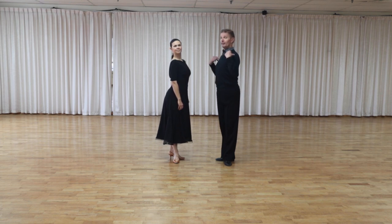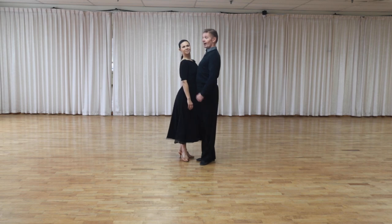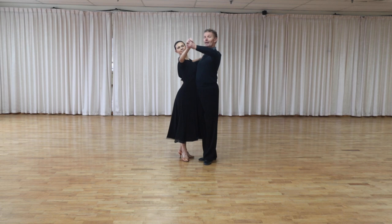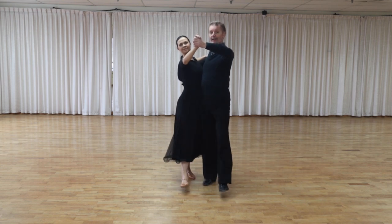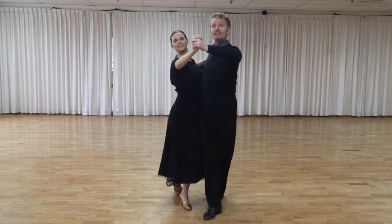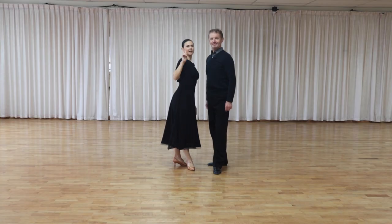However, we keep our upper body almost parallel. Now, Oksana stays on my right side and we get the shape. We take a step directly forward — man on the left foot, lady on the right. Now we have no problem between our legs, and we can move simply and effortlessly into promenade position.